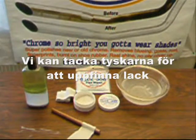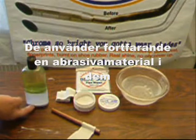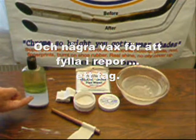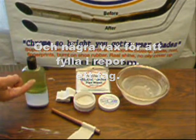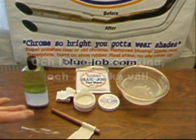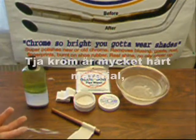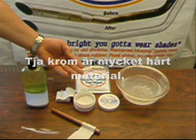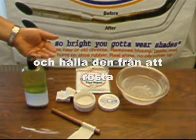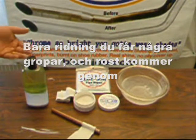We can thank the Germans for inventing polishes back in the 1500s. They still use an abrasive cutting material in them to make those sparkly little swirly scratches, and some wax to fill in the scratches for a while, and some oil to shine — shake well. I've heard claims that that's some kind of protectant. Well, chrome is pretty hard stuff and it's there to cover the iron underneath and keep it from rusting. Just riding, you get some pits and rust goes right through.